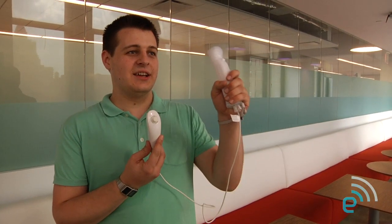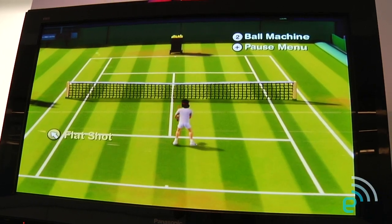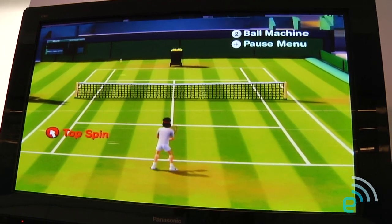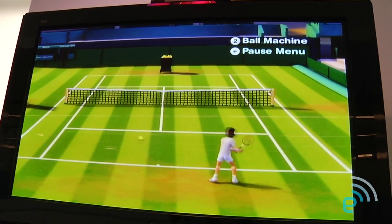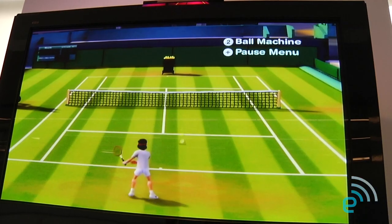I'm not going to use the nunchuck at all. He's standing in the middle of the court and picking everything up. I'm going to go to the back — that had topspin apparently. He's jumping around the court on his own picking these up. Needless to say, this doesn't feel like one to one. Let's try an actual game — we're going to get out of this training mode.